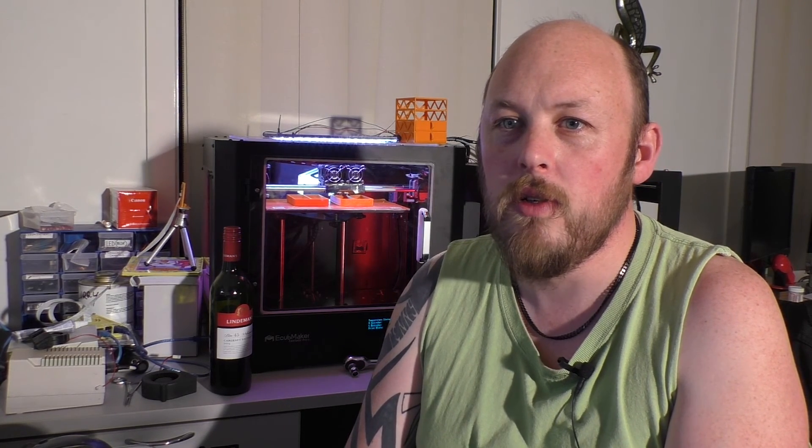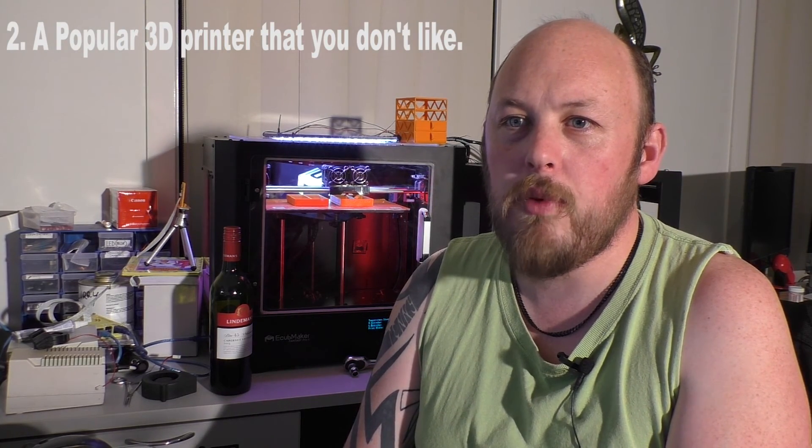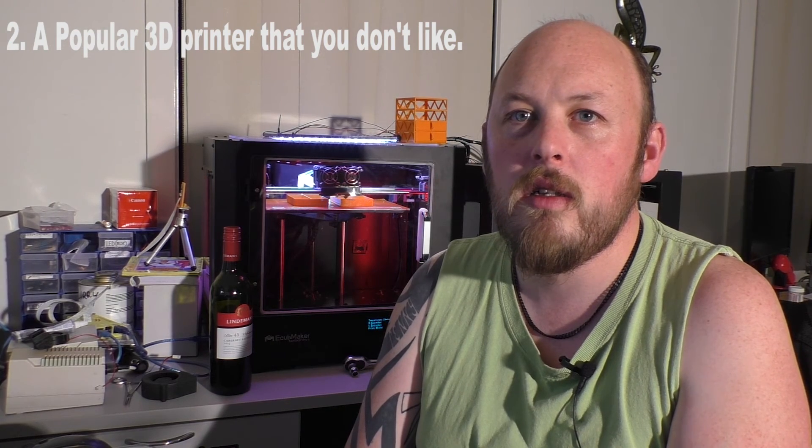Question number two: a popular 3D printer that you don't like? Well, apart from the obvious MakerBot, they're pretty good. Some kits leave a lot to be desired — some of the Folger Tech ones are a bit iffy — but apart from that, I haven't had really bad experiences with any of them so far.